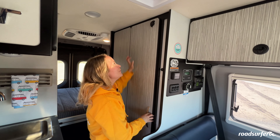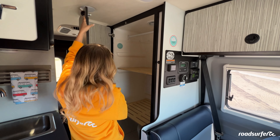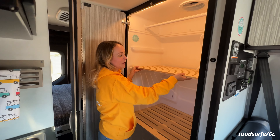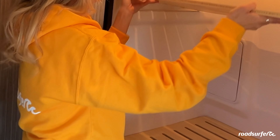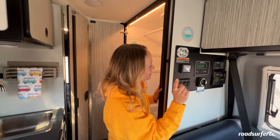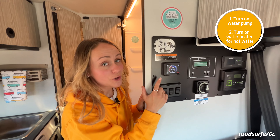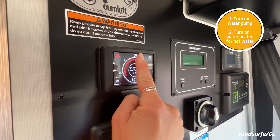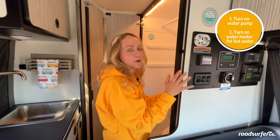To use your bathroom, open the door, twist the knob, and turn on the light. Inside you have wooden plates you can take out if you don't want to use them as storage. To take a shower — first things first — turn on the water pump. If you want hot water, click on the little symbol up here; it turns red and you can choose the temperature. You'll need to wait about 20 minutes for the water to heat up.